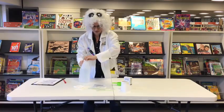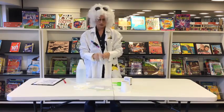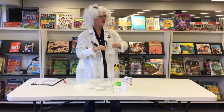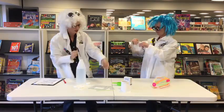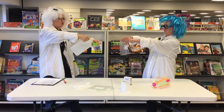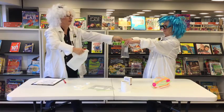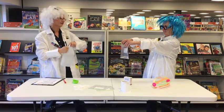First, we want to measure half a cup of vinegar and put it into the bag. You'll have to bear with me, I only have a quarter measuring cup. We now need a square of toilet paper — one square.